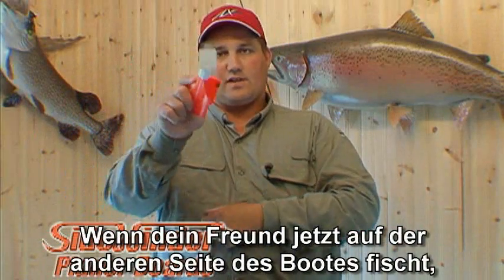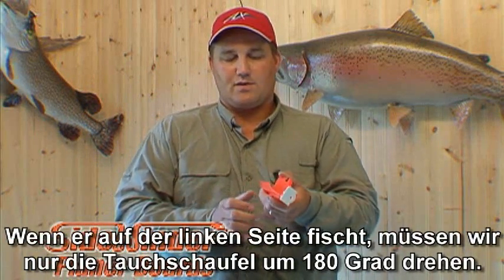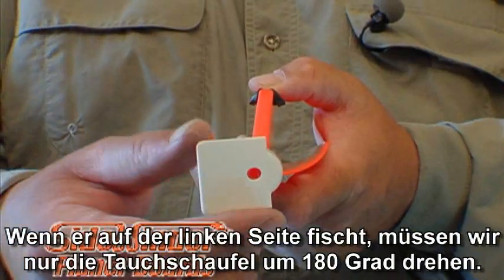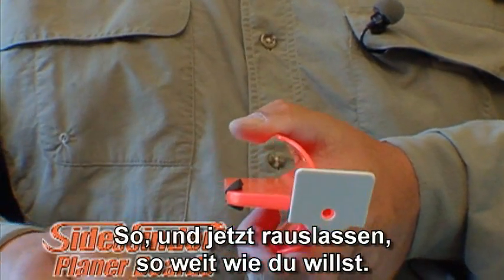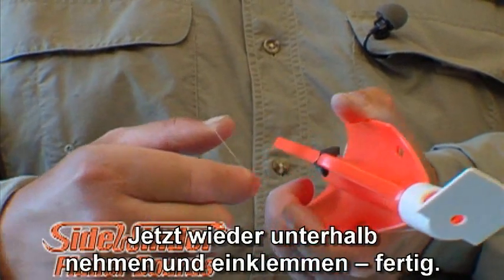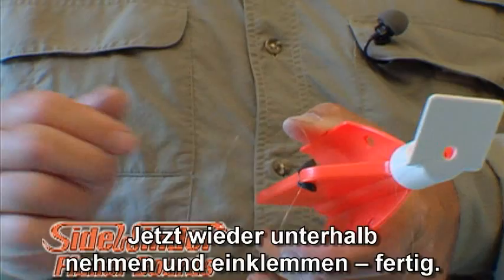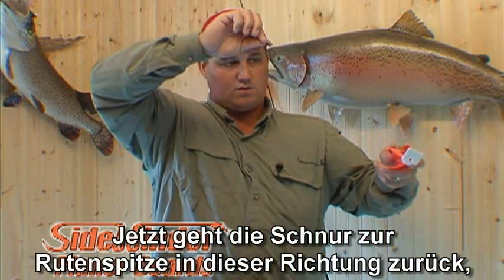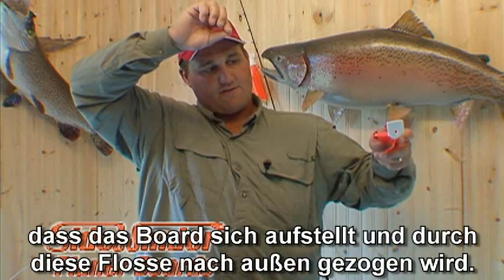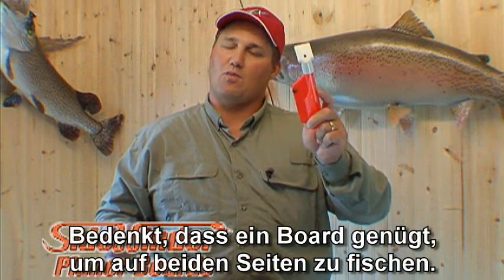Now if your buddy's fishing off the other side of the boat, watch how fast this is. If he's fishing off the left side, all we do is take our bill, roll it up like that, feed it out however far back we want to go, come underneath into the release puck and push it in. The line coming back to the rod in this direction rolls the board up, causes that fin to hook and pull it out to the side. You don't have to have a port or starboard model — one board can do both.